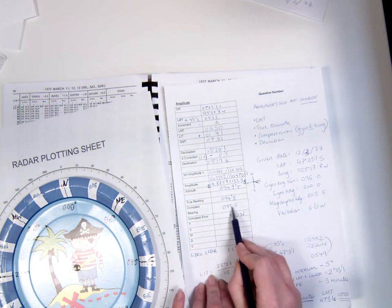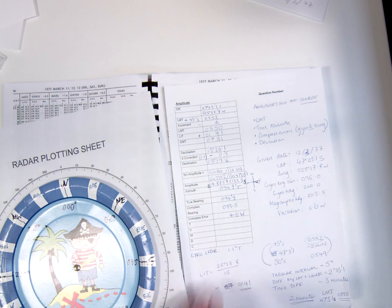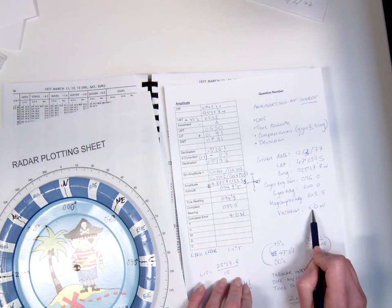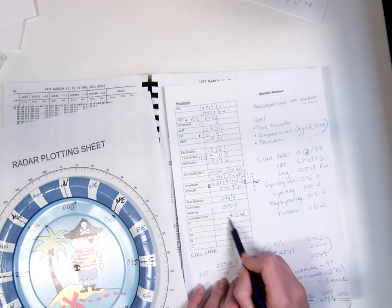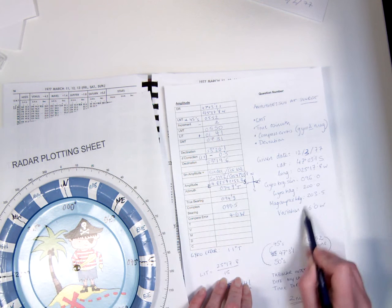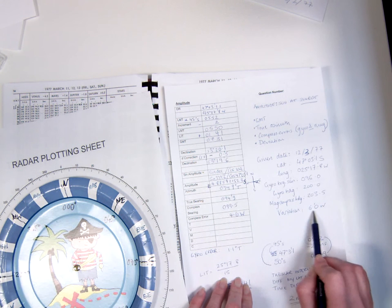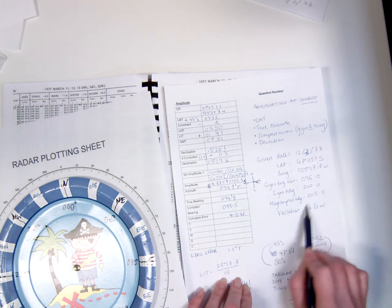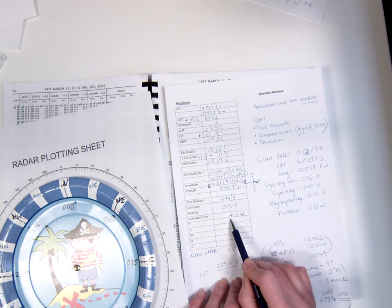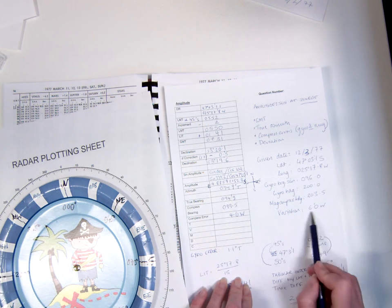Because we have the compass bearing, we can also use our variation to work out our deviation. If the overall compass error is 4.6 degrees west and the variation is 6 degrees west, something must be working in the opposite direction against the variation to give us that overall compass error — and that thing is deviation. Deviation will have to be easterly in order to reduce that 6.0 to 4.6. The difference between 6 and 4.6 gives us 1.4 degrees east for the deviation.